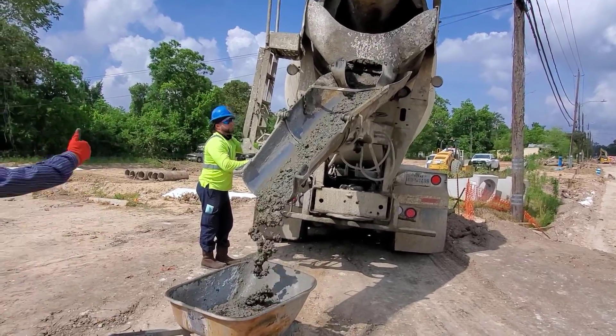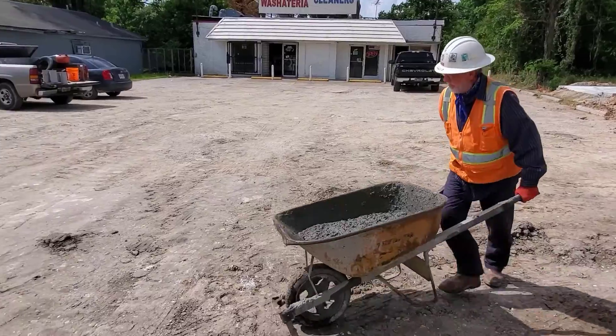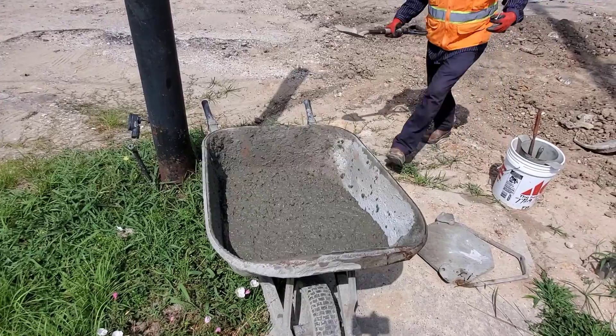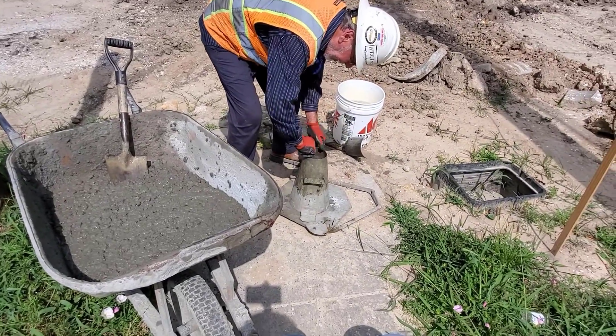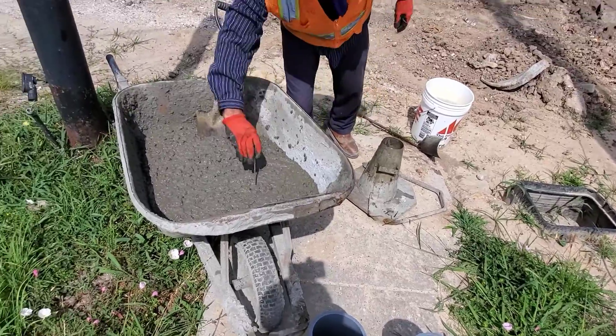This is the lab man Floyd. He does the quality control check of the concrete. He takes a small amount of concrete from the middle of the concrete pour, then prepares a slump cone for the test. He will also check the temperature of the concrete.